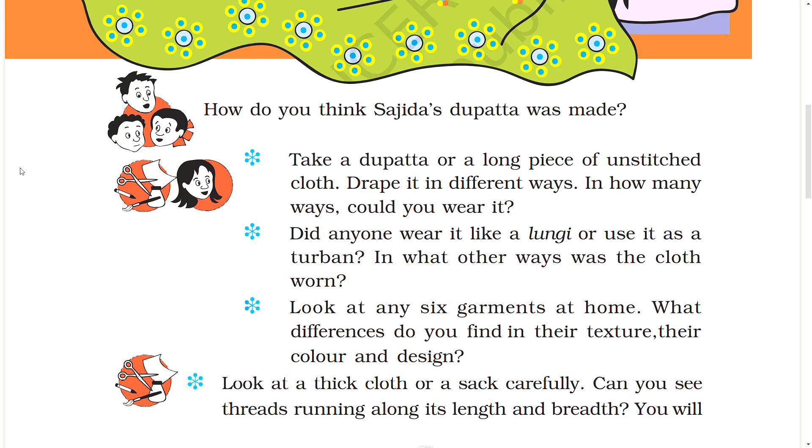Take a dupatta or a long piece of unstitched cloth. Drape it in different ways. In how many ways could you wear it? Did anyone wear it like a lungi or use it as a turban? In what other ways was the cloth worn?